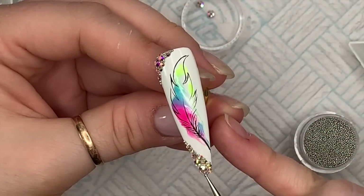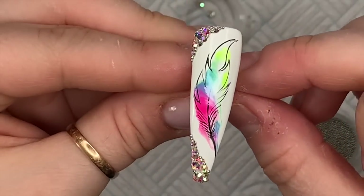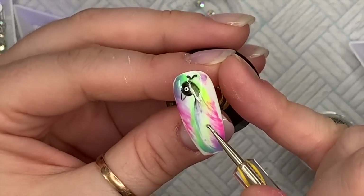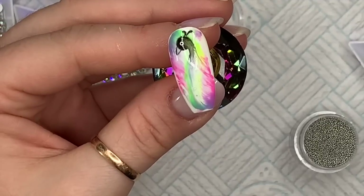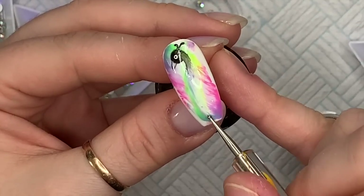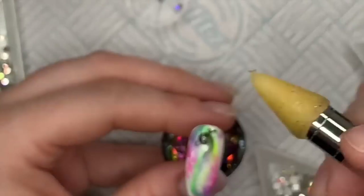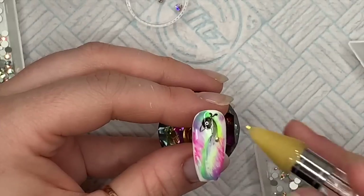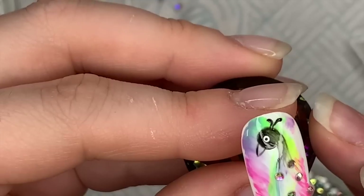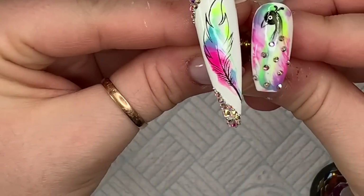Adding the little micro beads in just to fill gaps and around the edges really neatens it all up. Pop it in the lamp for 60 seconds because the gem glue cures for 60 seconds. On the bird nail, he's going to have some crystals randomly dotted on — I'm trying to pick out all the same size ones, roughly the same distance apart. Pop that in the lamp to cure for 60 seconds as well.